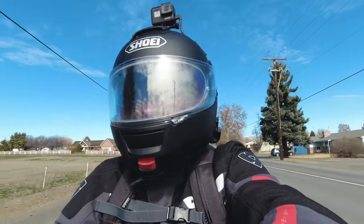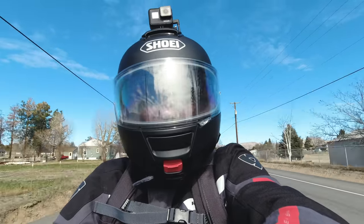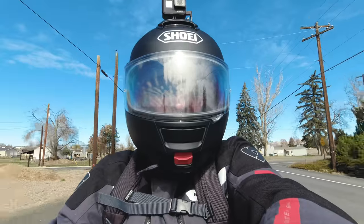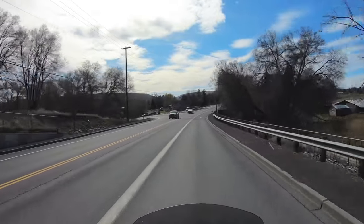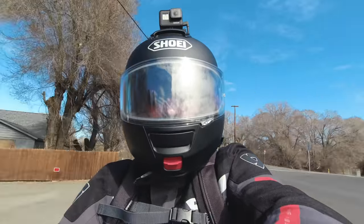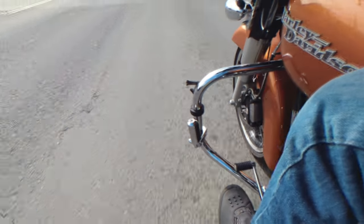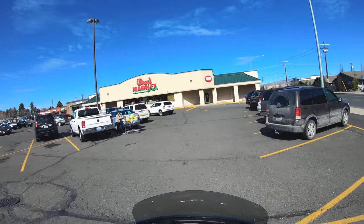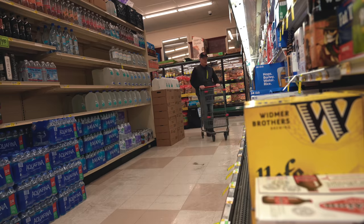Quick disclaimer — I'm not talking about riding intoxicated. I'm talking about packing beer to a get-together and being responsible. They say you can fit 24 cans in this bag. I'm not sure how much ice you can include with that, but we're going to test it. I'm going to try bottles and see how many we can fit. If you pack it with extra ice, you probably won't get the full 24 cans.